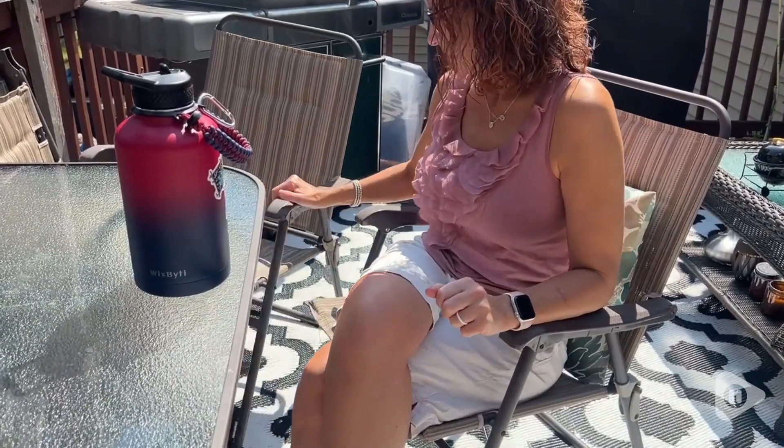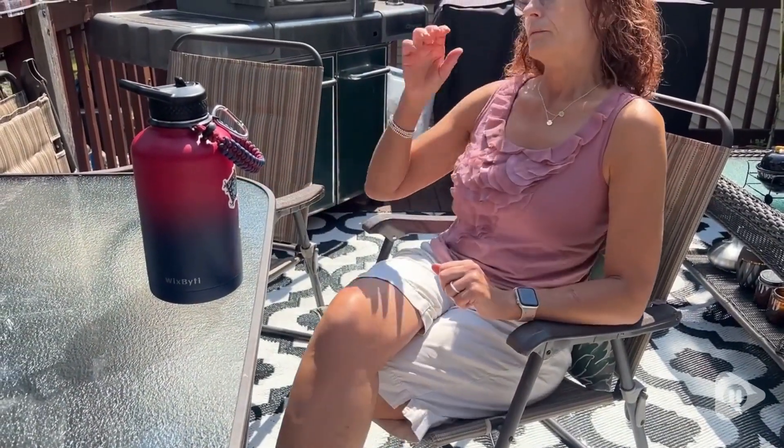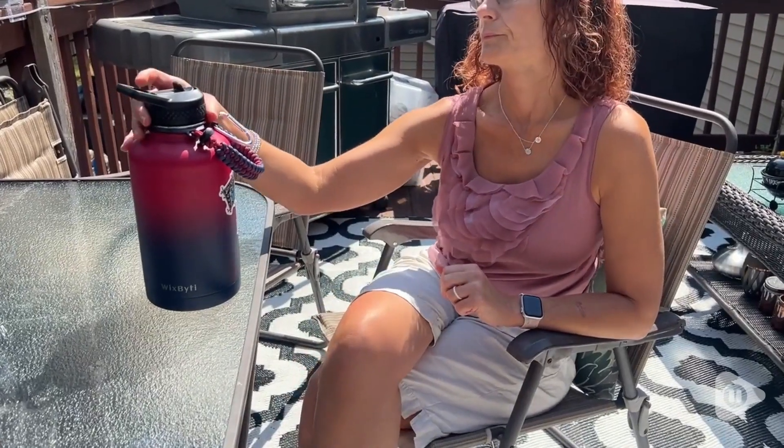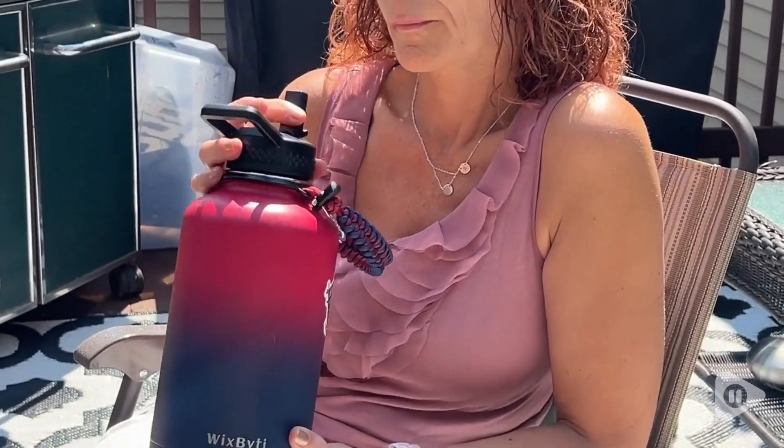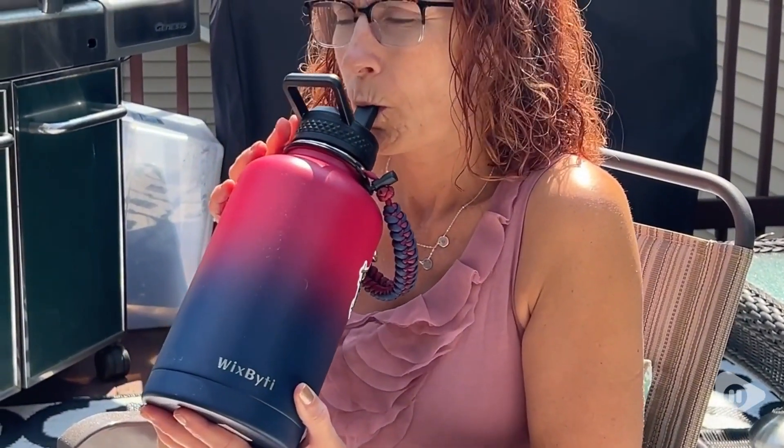Hi, I'm Stacey with WTI. Whether it's more water indoors or outdoors, you're going to get all the water you need with this awesome 64-ounce cup. This is from Wixpeedy, and this cup literally has everything that you need to always have your water with you.